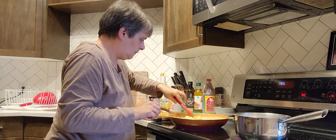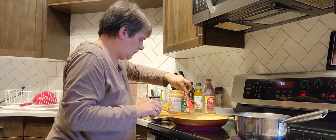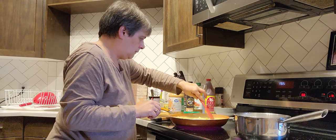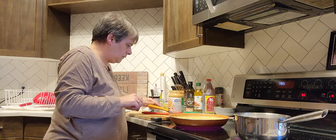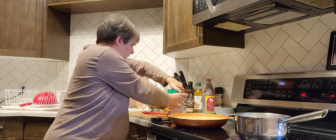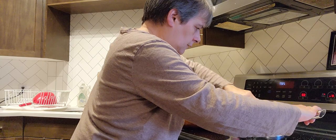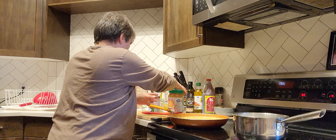Let that cook really good. When I put it on a plate, let the chicken and everything cook good before I turn it down — I want it bubbling hot. And the rice — once it starts boiling, that's when I turn it down to medium and let it cook for 15 minutes.